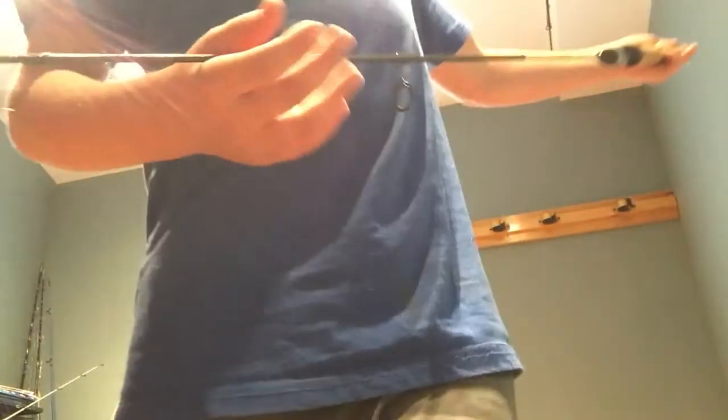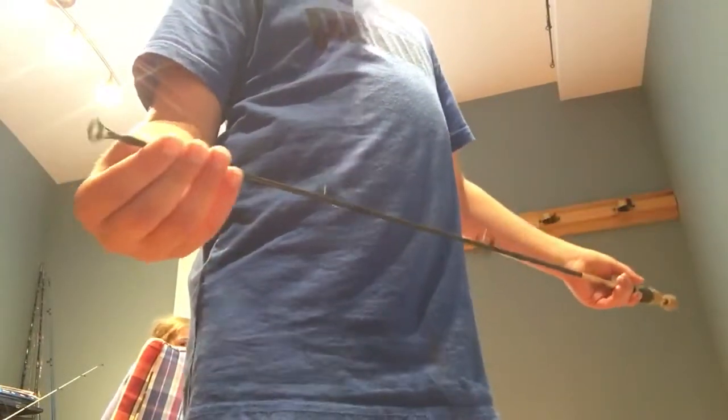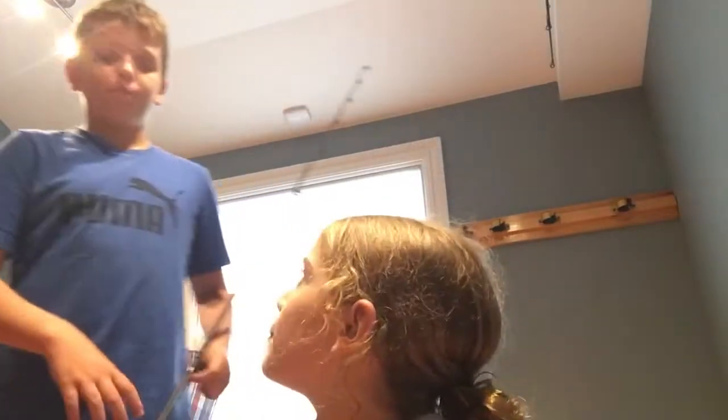Me and my dad got this Jules and Stream Tango rod — we've had it for a very, very long time. The tip broke. We were camping and my dad hooked up on a big fish, and the rod just popped.